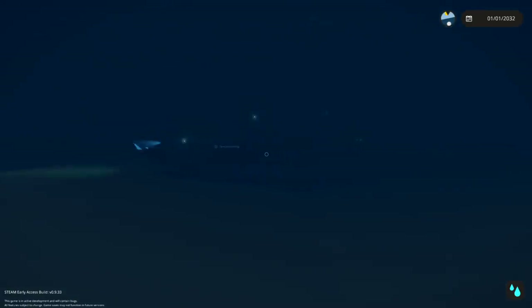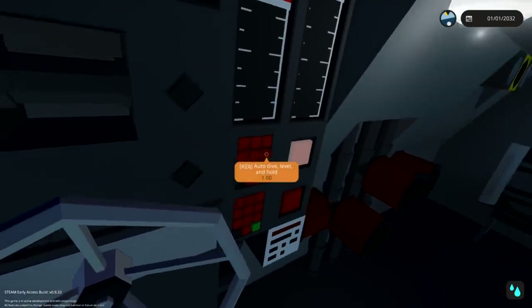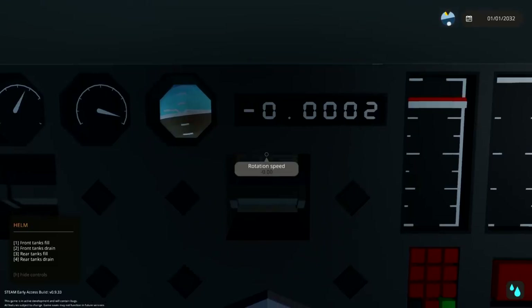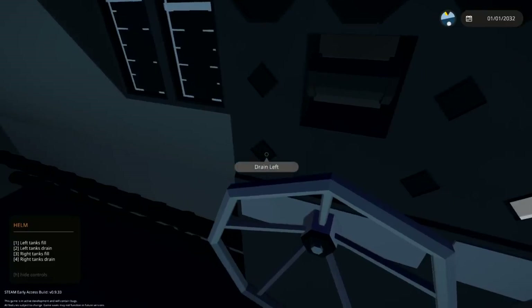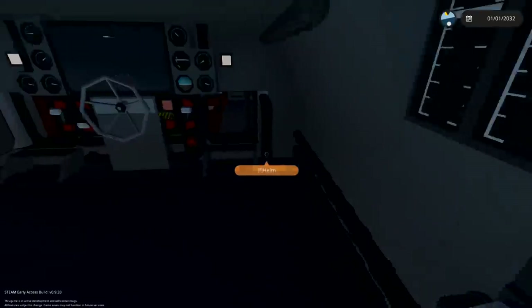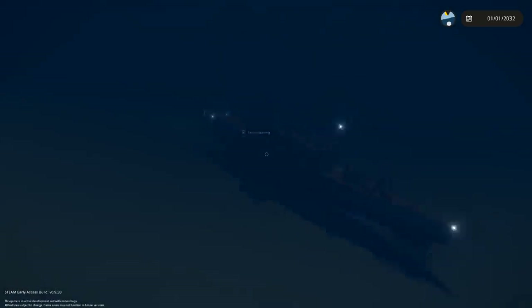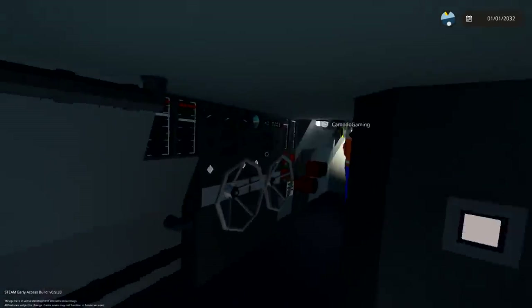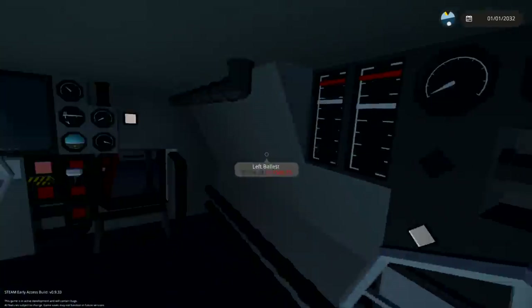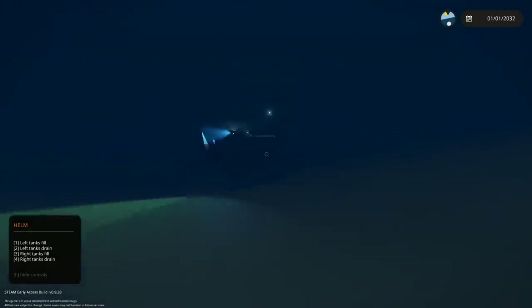We're about to hit the bottom of the ocean! Can you make the ballast go up please? I think we're tipping. Drain! Drain! I'm draining everything. I'm coming back up. Drain it all — how do I do this without dying? Setting this to one — we are going up a lot here. Good.